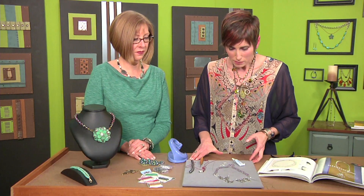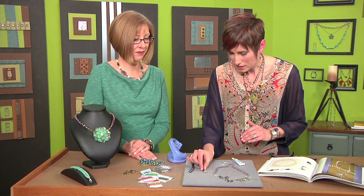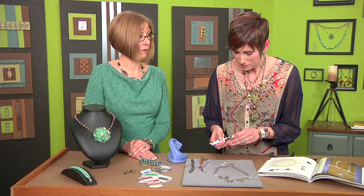Now let's talk about how to finish the end — there are a lot of different ways. For the garnet piece, just knot the end and take some precision tip glue and dot it over the knot.